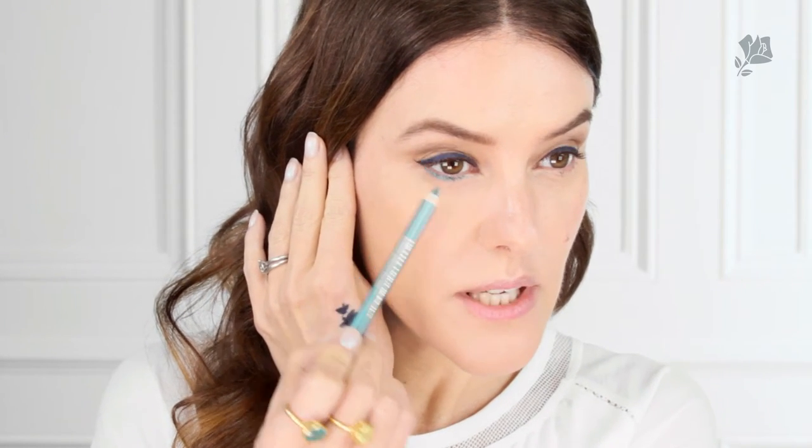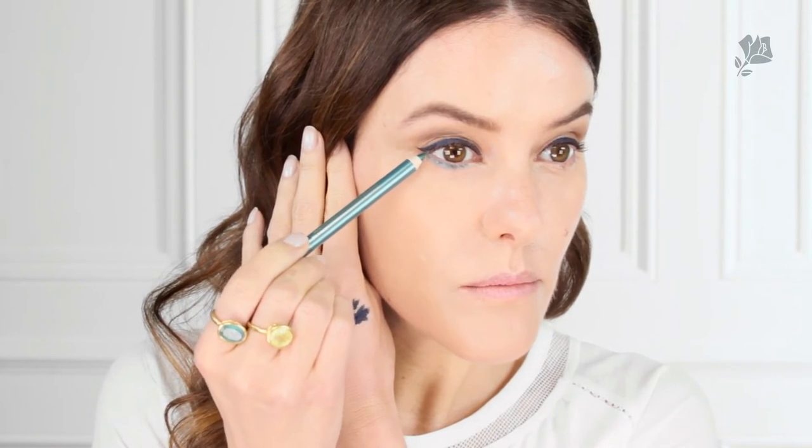Underneath I'm going to use the shade Paradis, just in between the lashes and smudge along. It just gives a nice pop of colour without looking too much. Then using fingertips to smudge a little bit before it sets.